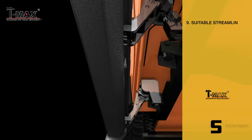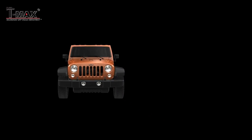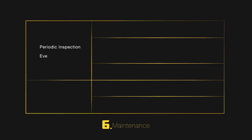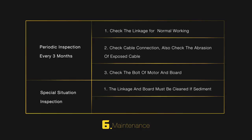Suitable streamlined design makes the vehicle appearance perfect. Periodic inspection every 3 months: check the linkage for normal working, check cable connection, check for abrasion of exposed cable, and check the bolt of motor and board. Special situation inspection: the linkage and board must be cleaned if there is sediment or if frozen.